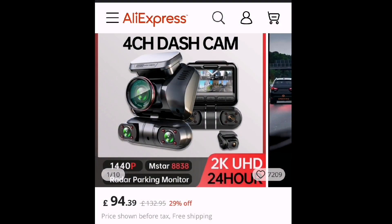Overall, I think this is a great dashcam, especially if you're on a budget. At £94.39, you can't go wrong.